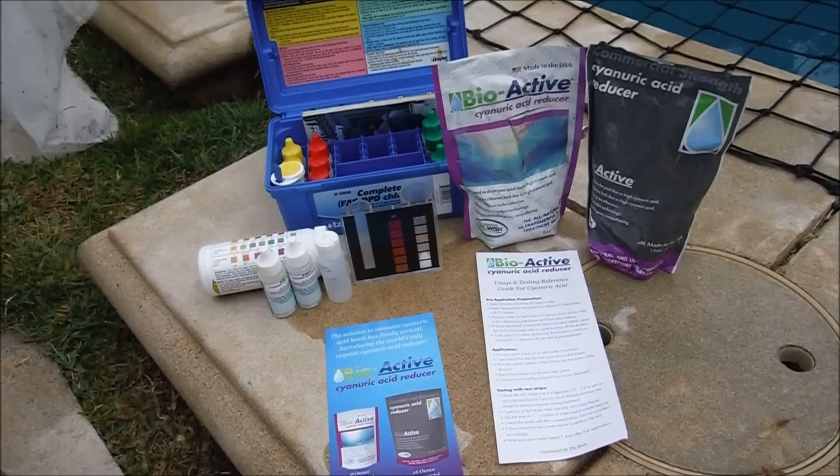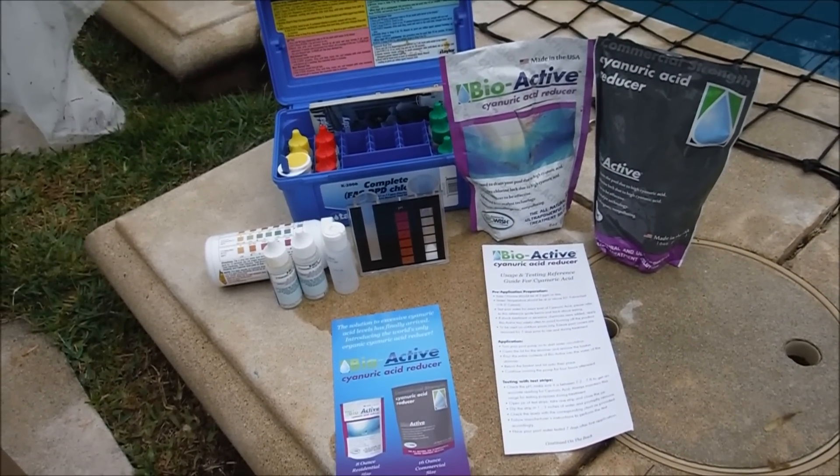I'll show you how to use the bioactive cyanuric reducer in your pool to lower your cyanuric acid level without draining your pool down.